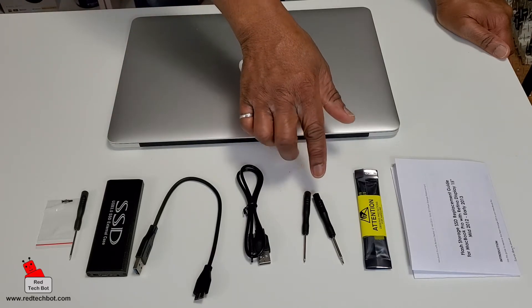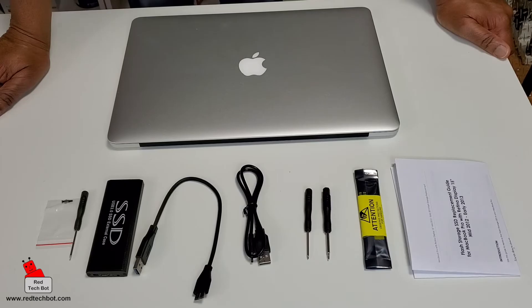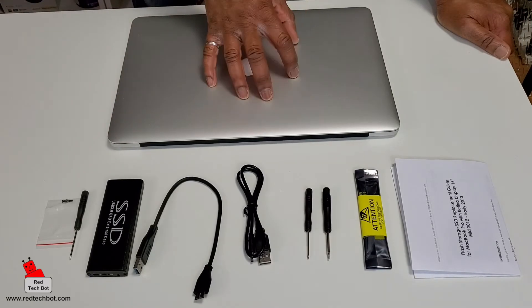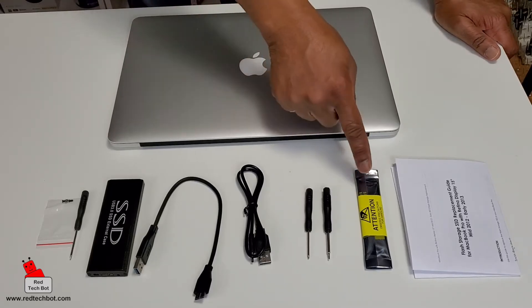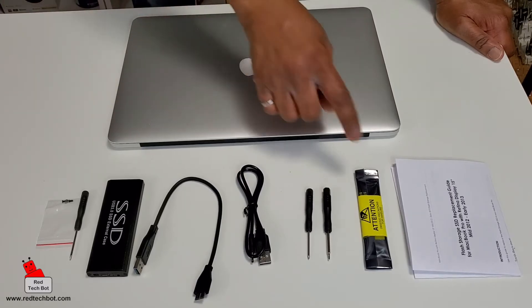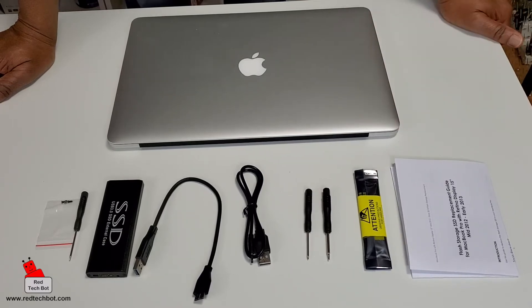Here we have the Pentalobe special screwdrivers that are needed to take off the back panel of this MacBook Pro, so that we can get access to the enclosure and take out the SSD drive and replace it with the new drive. It's a one terabyte drive — I'm taking out the 128 gig and putting in the one terabyte. And here we have some instructions.